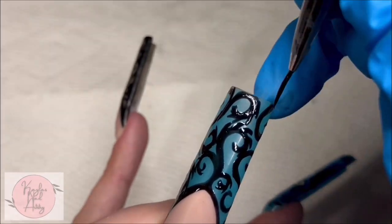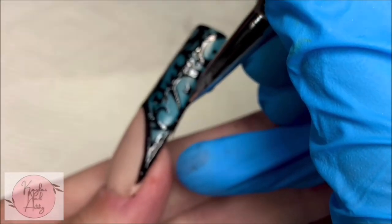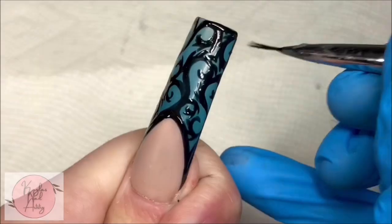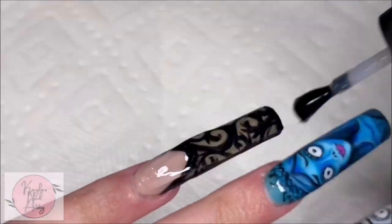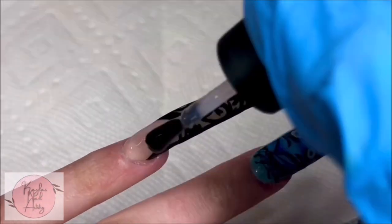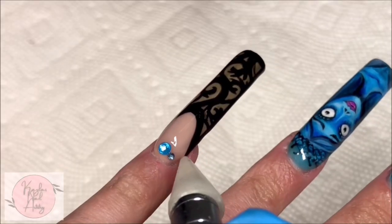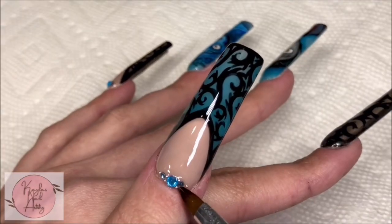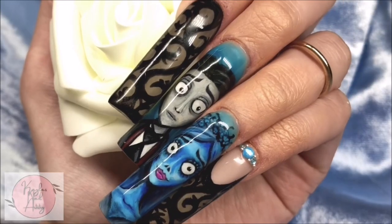Adding in our little detail lines on the swirls, and now I'm going to go ahead and outline it. Before we topcoat, I wanted to add a little bit of bling. I'm using McCart's Rhinestone Gel and I'm putting that on my pinky and thumb. I keep it simple with a cute little crystal placement by the cuticle. One last cure.